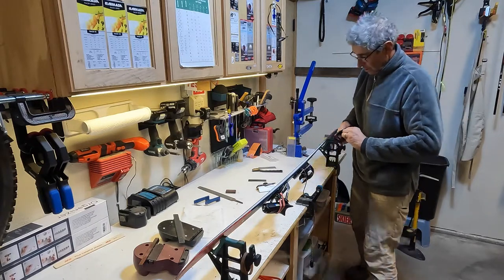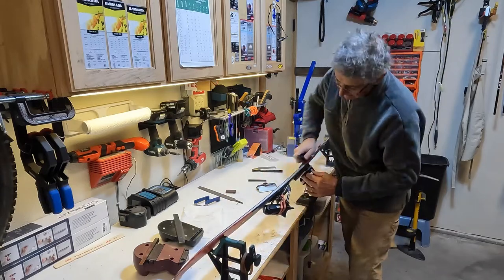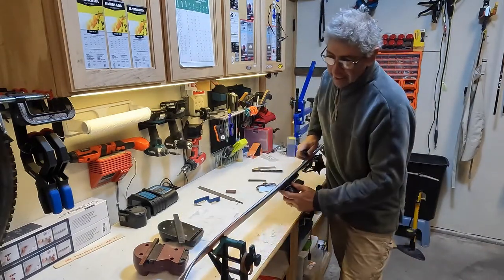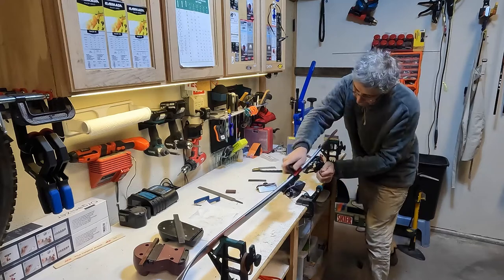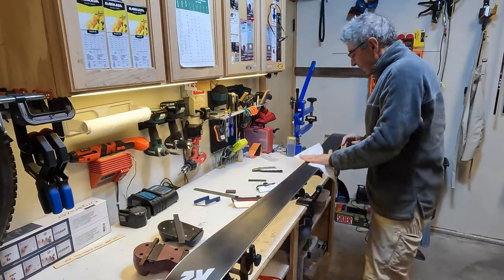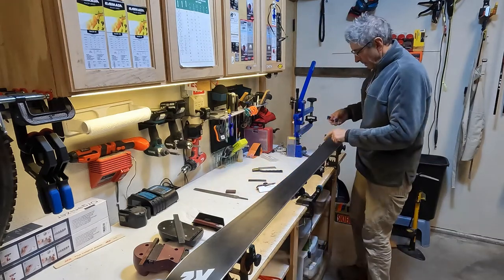This is a diamond stone and we polish the edges — get all the burr off the edges. You'll start feeling it get really smooth and sharper. Keep cleaning the base, make sure nothing gets on the base. Now lastly, we take the same stone and do the same on both sides.